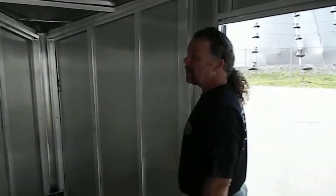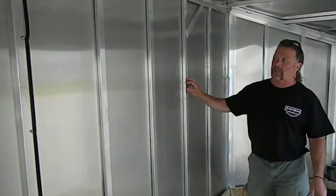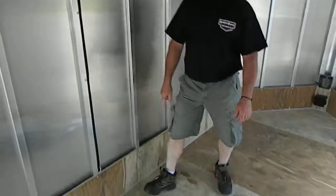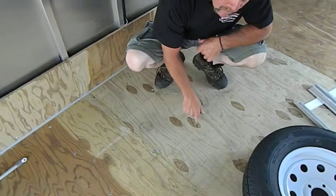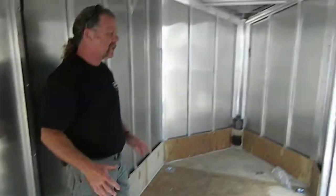In here, all 16 on center tube construction. One piece aluminum roof, 16 on center. If you look down, you'll notice the screws are 12 inch on center. I ordered 12 inch on center because of the way he's going to distribute weight — he wanted it a little stronger.